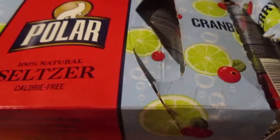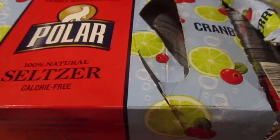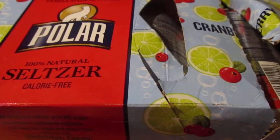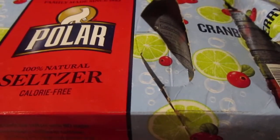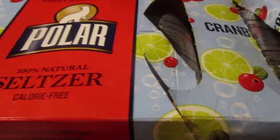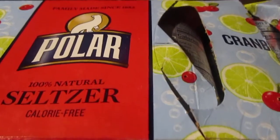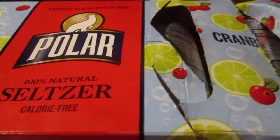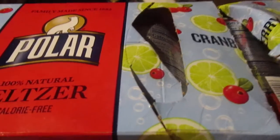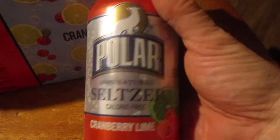I've been going to Christmas Tree Shops forever — I've got so many snacks now. Also been going to Ollies. But this is the Polar Sour Cranberry and Lime natural seltzer, calorie free, 8-pack, about $3.98 I think. The can looks pretty cool. Hope it'd be good.